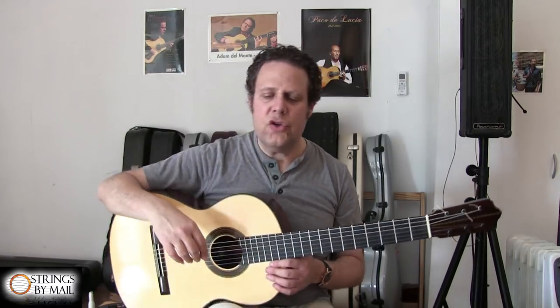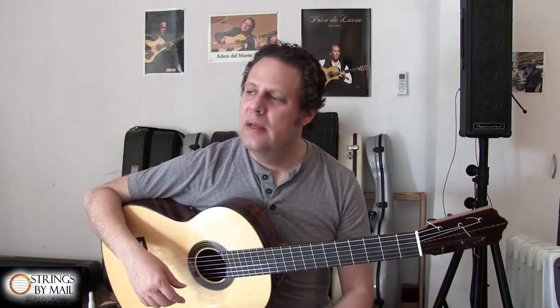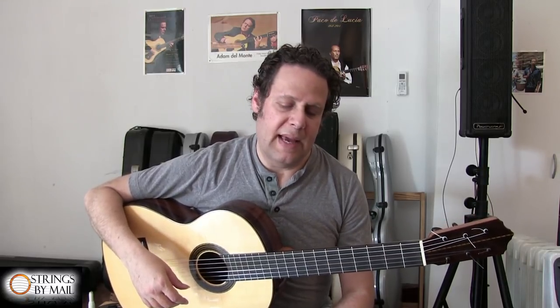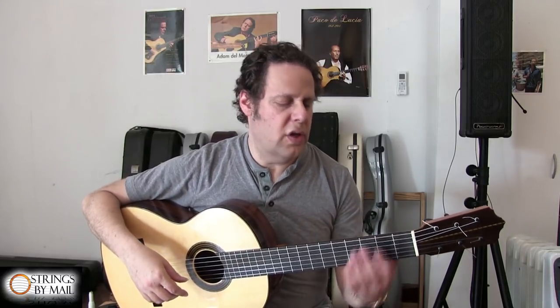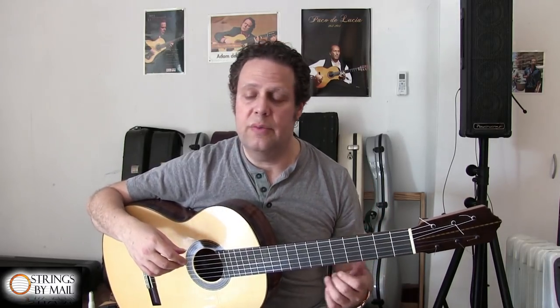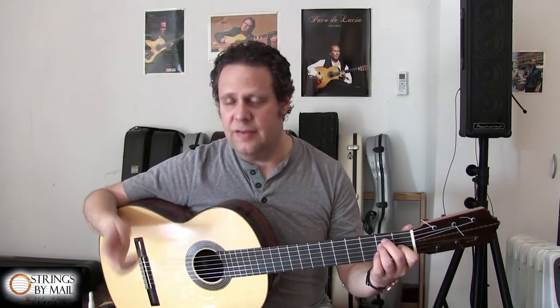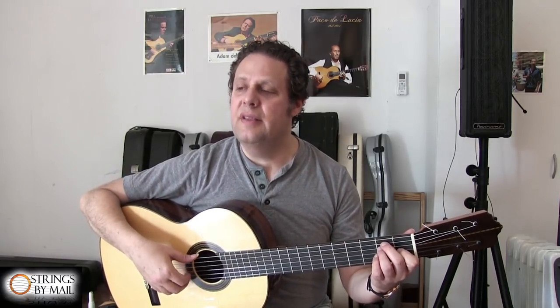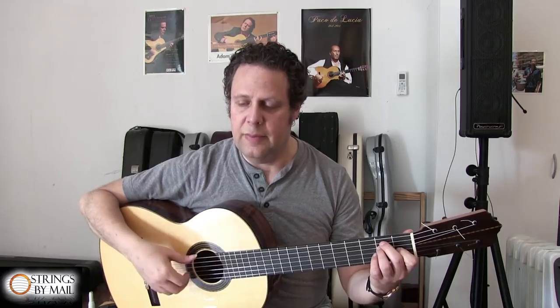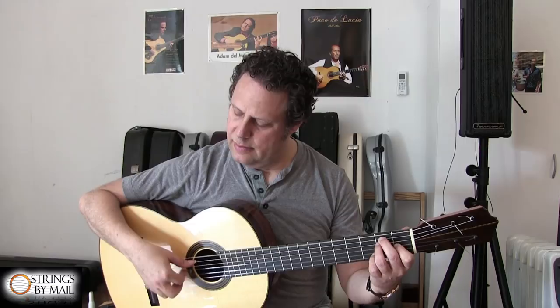I'd like to show you a harmonic sequence that is like a little etude, which I use every day. You can use a variety of arpeggio patterns with this little etude, with this chord progression. The obvious first one is the double arpeggio, as I was doing at the beginning, but with this particular harmonic sequence. Let's do it.